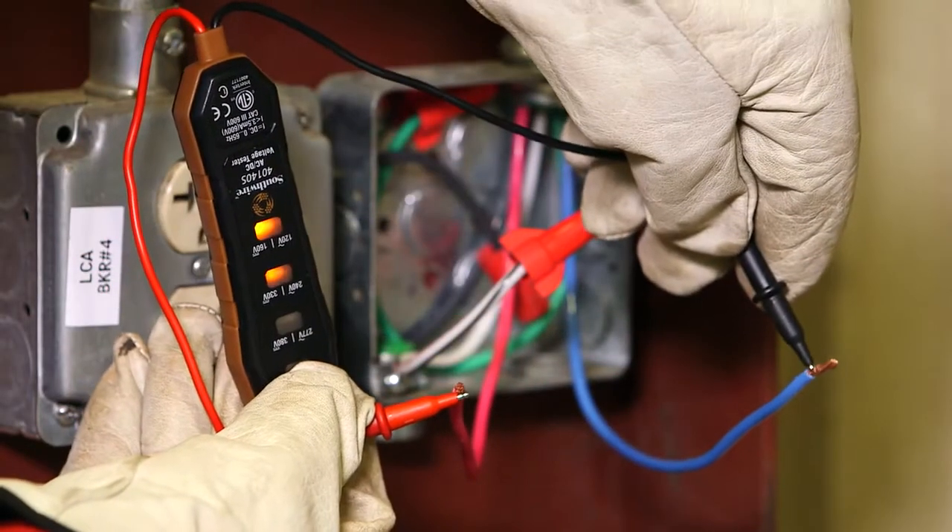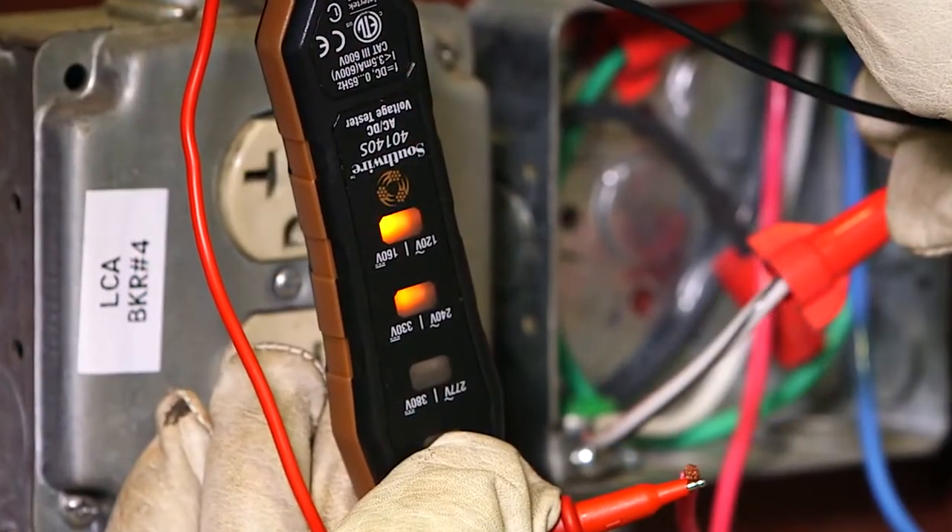Simply touch the test leads to the circuit being checked. The indicator lights will glow to determine the voltage level.